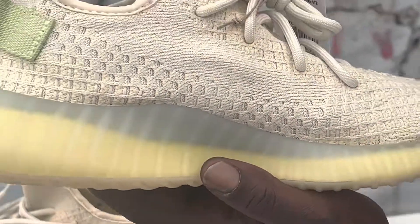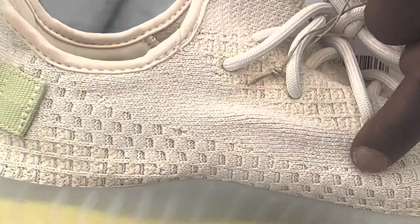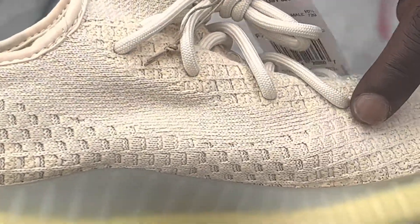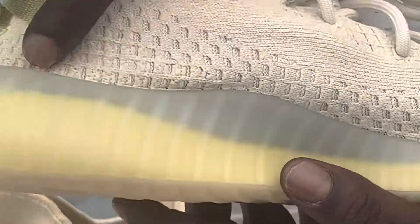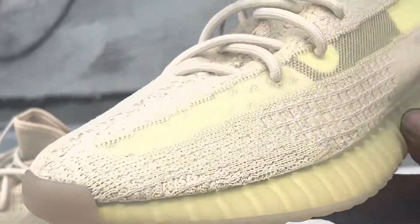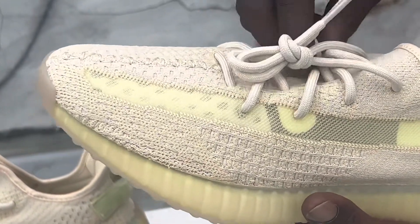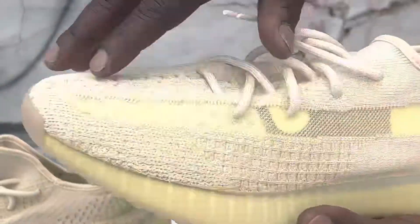Going to the lateral side — wow — this has the whole oatmeal flyknit right here. You can see the gray designs going into it — this is dope. All the gray designs going from here to here, and they got that oatmeal look. These laces are dope too — they look like some avocado-style laces. It matches the whole aesthetic.